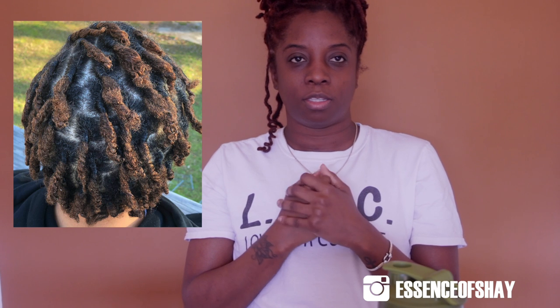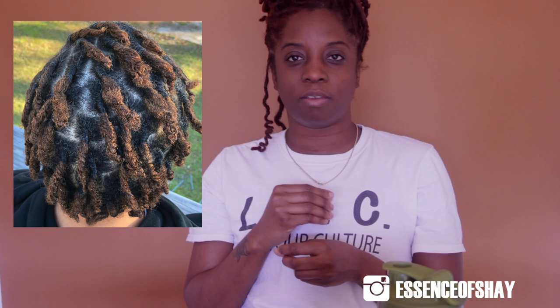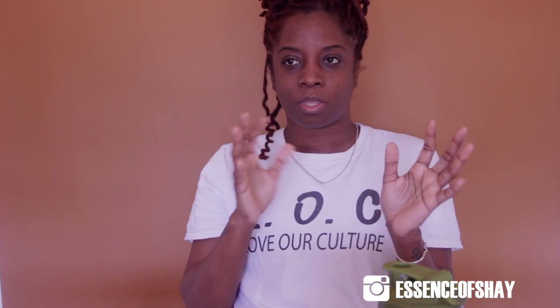Stage number three is budding — frizz galore. Your locks are now saying they've reached a turning point; it's either you continue on this journey or start to comb out. It's almost giving you one last chance to decide if this is the route you want to go. If it is, this is perfect, because now your hair is budding, looking thick at the ends. The ends are trying to seal — unless you're like me and your ends never seal, which depends on your hair texture.